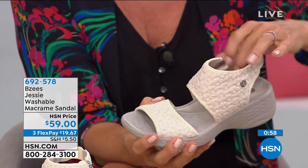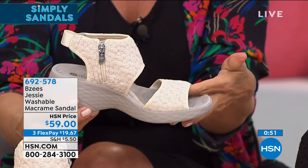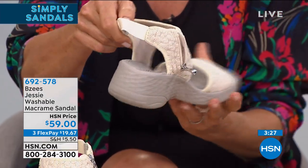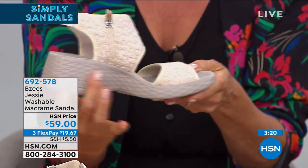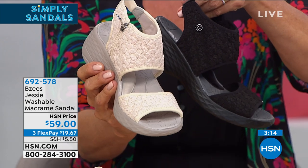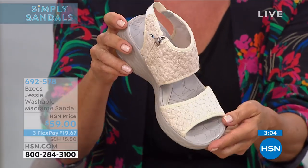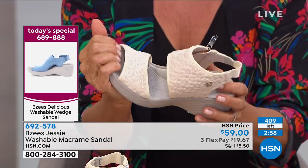All of this is stretchy. We have this in two colors — cream or black. There's your inside zip for easy access, a nice goring at the heel for stretch and flexibility with every step, and the flex is going to be part of that outsole experience. A two-inch molded heel with a nice texture. Medium and wide in sizes 6 through 11, half sizes from 6½ to 10. This is cute — we have about 409 total. Item 6-9-2-5-7-8.